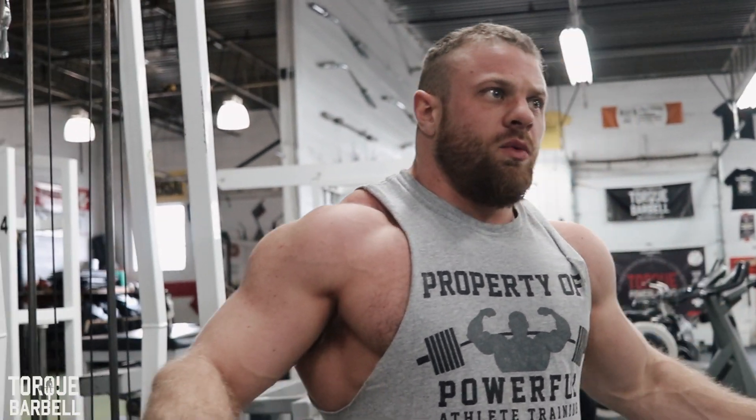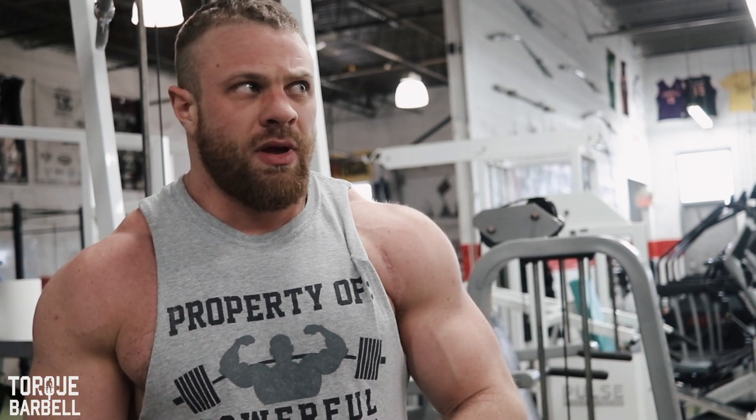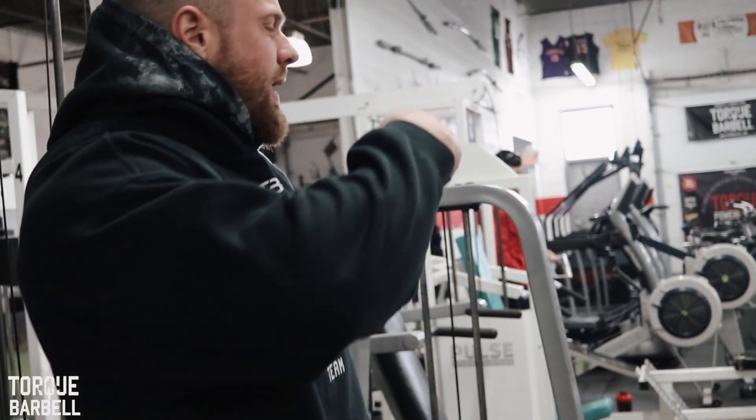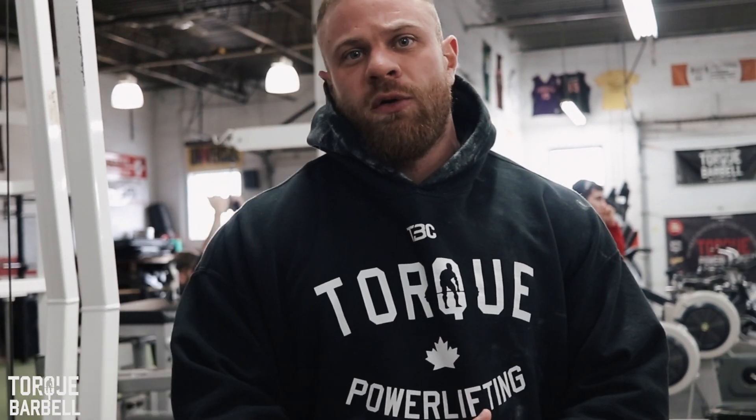That's it for the back workout. Once you get to a point — especially if you're on a carb cycling diet like I'm doing — where you stop feeling your pump and start to feel cold, like you're not really using your muscles properly anymore, at that point I like to put my hoodie on, hop onto cardio. My cardio protocol is 25 minutes post-workout, keeping my heart rate around 130, which is about 65 to 70 percent of my projected max.